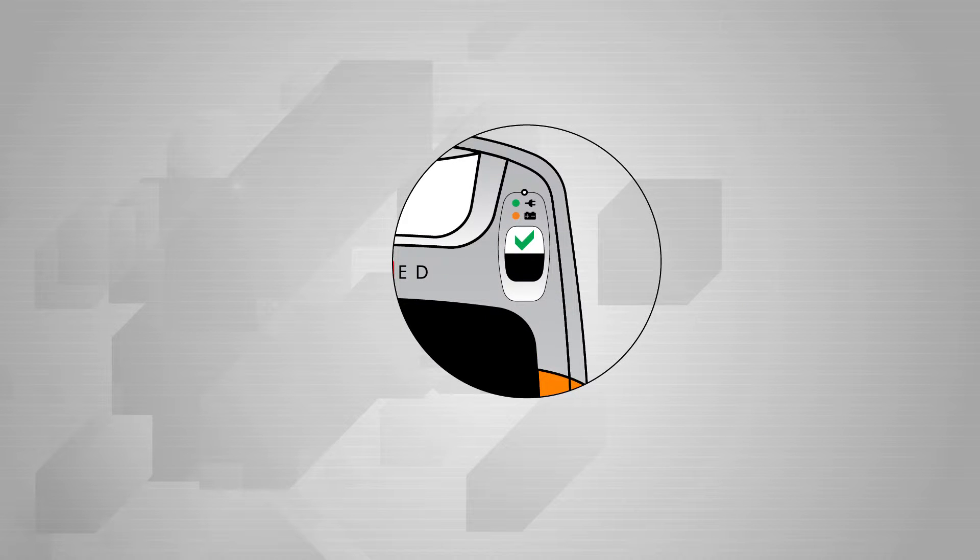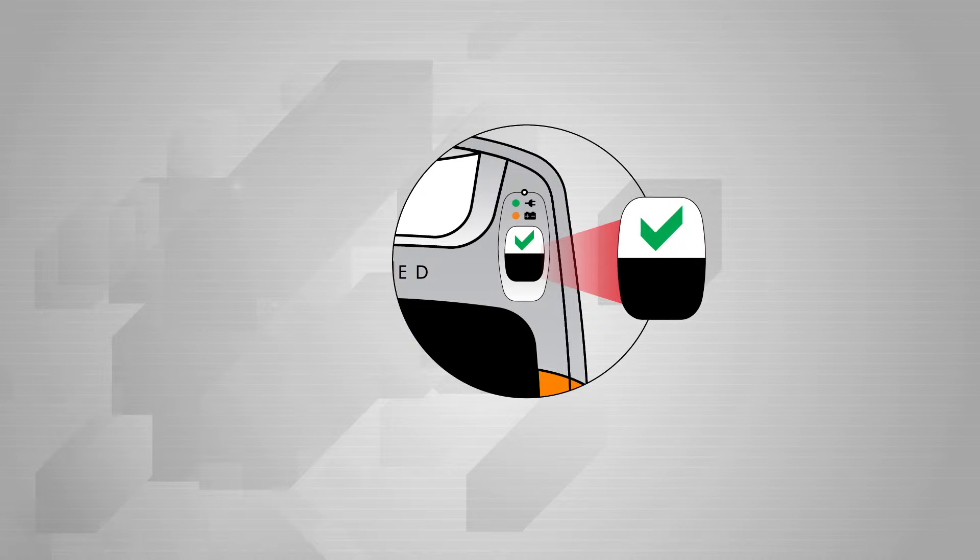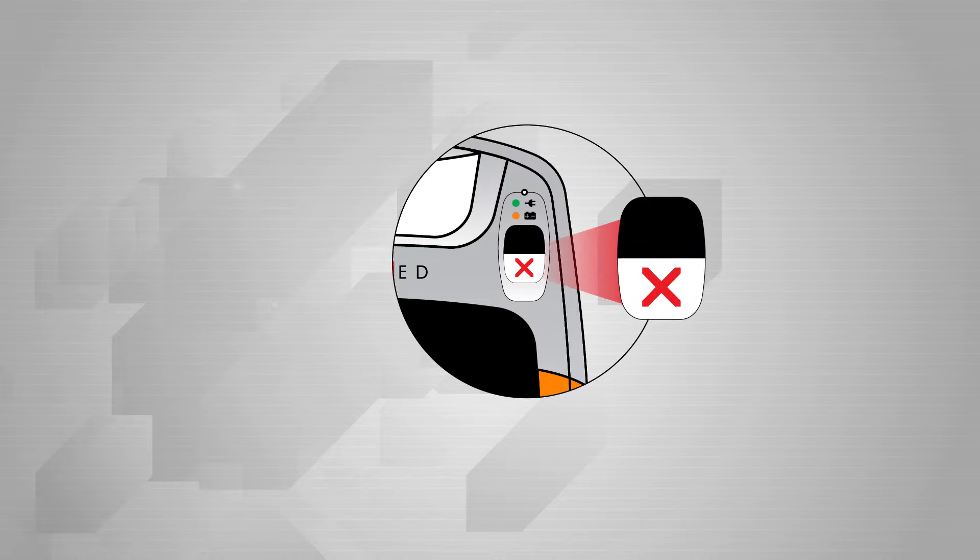Always check the operational status indicator. The green icon indicates that the eSys is ready for use. The red icon means that there is some sort of operational problem with the device or that it does not have enough of a charge to operate.